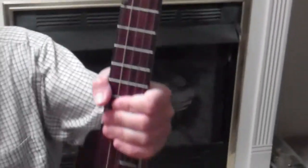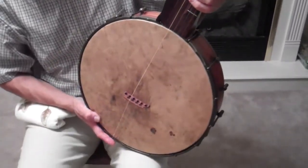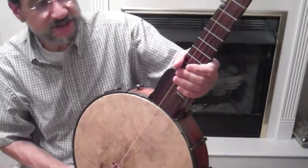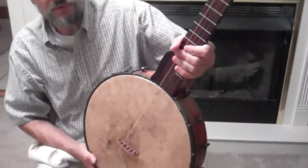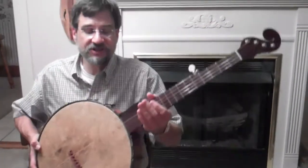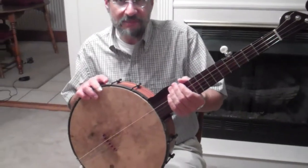This particular banjo is very large, has a very large head and a very short scale. The scale length is 24 inches, which is short. Most banjos are in the 25, 26, even 27 inch range. The head is very large, so it has a very deep tone.